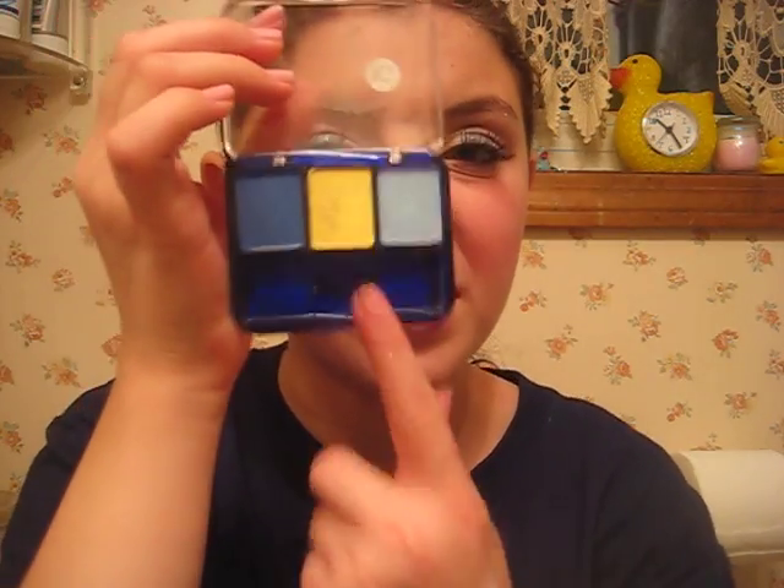Then in my inner corner, I took my Covergirl Trio in Blazing Blues and took that yellow and just used my finger — using what God gave you — and put it in the inner corner.